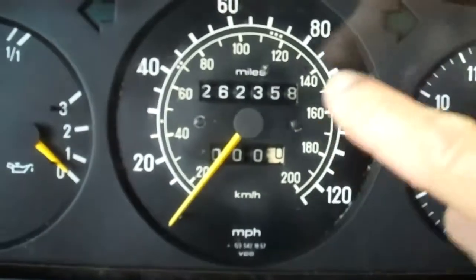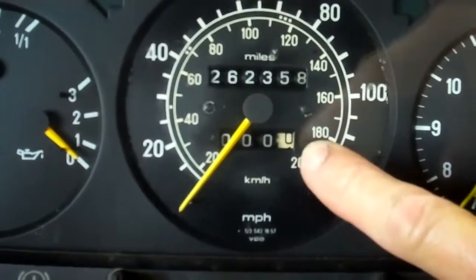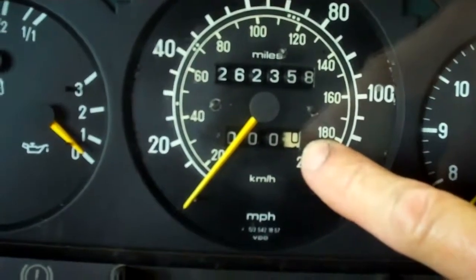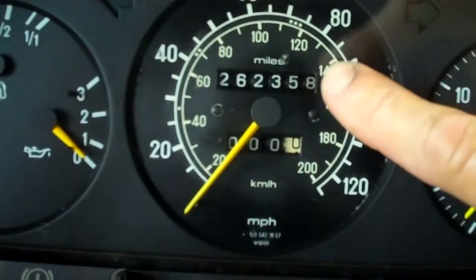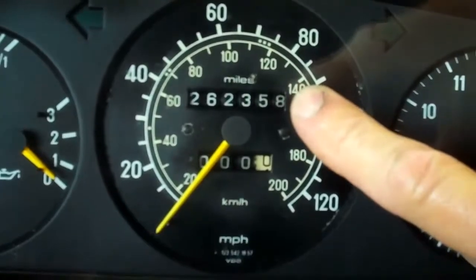Another thing I want to point out to you is that the odometer doesn't work, and the trip odometer doesn't work either. When I drove the car, this mileage dial wasn't moving at all, and neither was the trip odometer. The odometer is something you should get fixed if you want to know how many miles you've driven between oil changes.